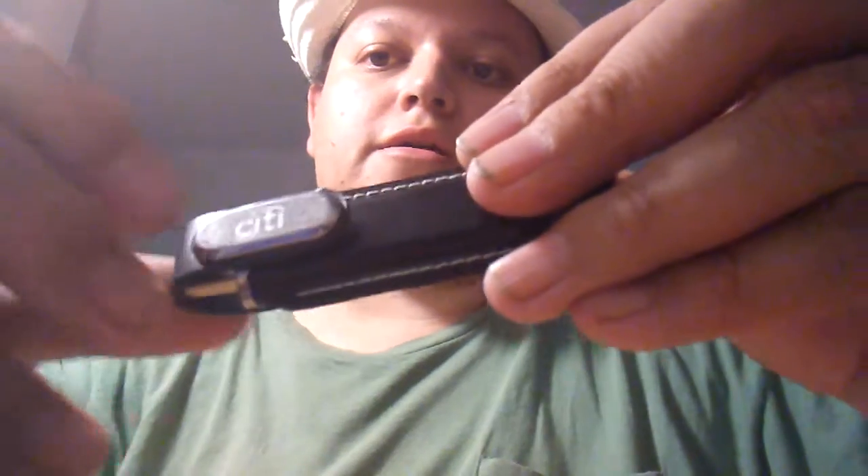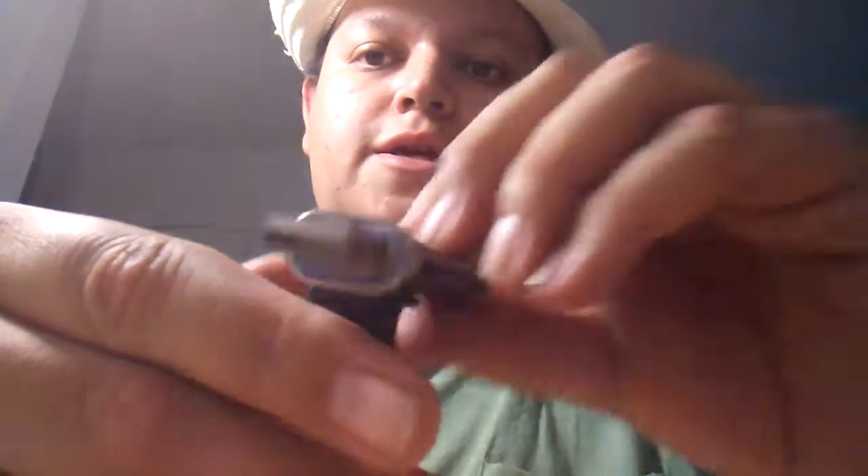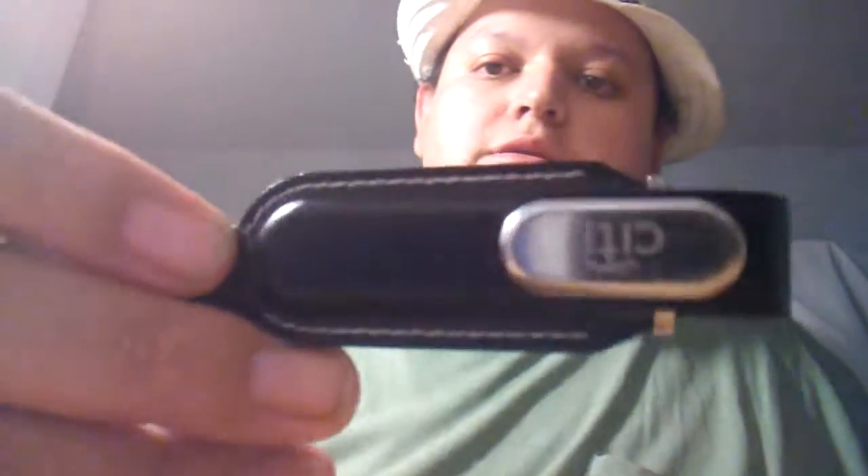I have this USB here — it's a one-gigabyte USB by Citibank, I think. It's magnetic and closes by itself. If you're familiar with computers or laptops, it works as a USB. I put music on it and stuff. My daddy gave it to me — it was around the house and I found it again.